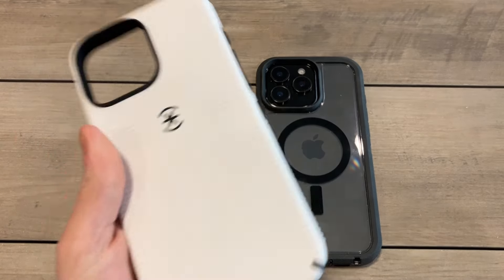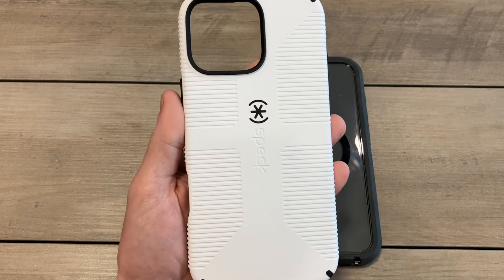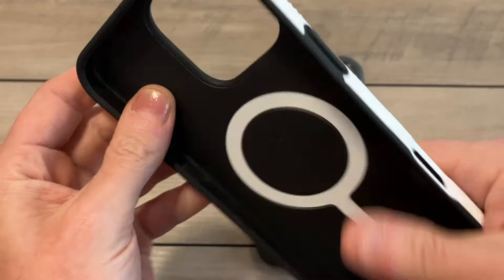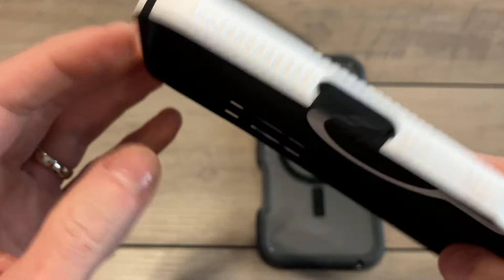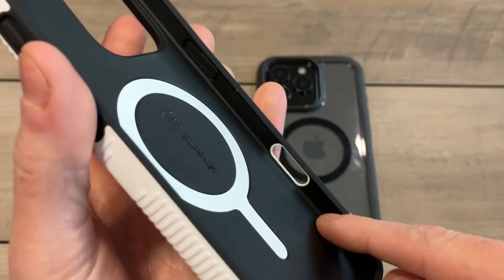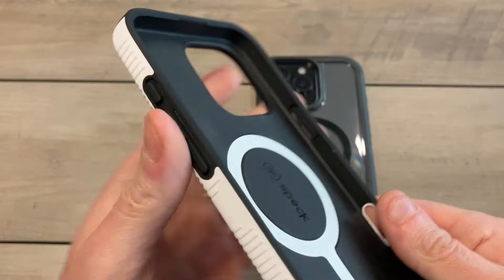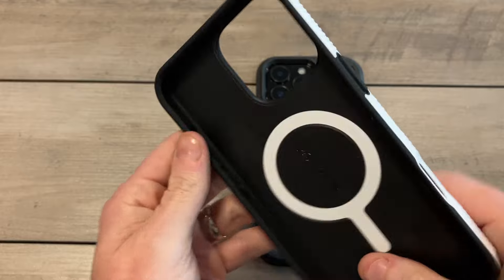Busting this one out right quick. The white color looks clean but it's going to get dirty — not my first choice of colors, but I went with it because it was the first one available. Nice Speck branding, clean black and white look. Camera protection is nicely done with extra reinforcement. On the interior you've got clean Speck branding and MagSafe. The interior has a soft rubber-plastic coating — very nicely done.